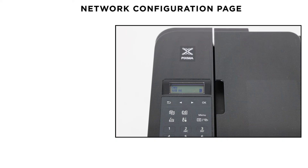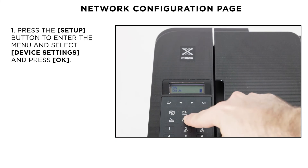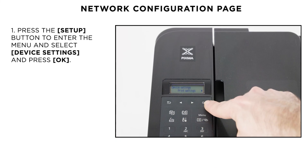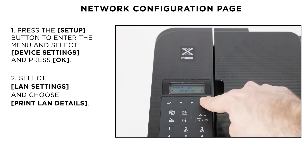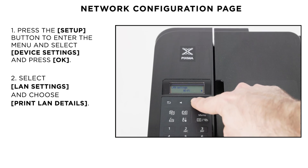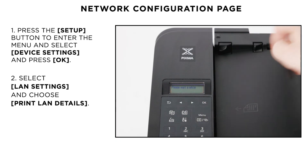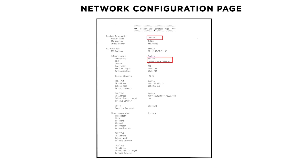Your printer is now connected to your wireless network. You can confirm this by printing the network configuration page. Press the setup button and then select device settings and press OK. Now select LAN settings and choose print LAN details. Then load two sheets of A4 paper and the network configuration page will be printed. The printout will confirm your connection status is active and will include the name of your wireless network.